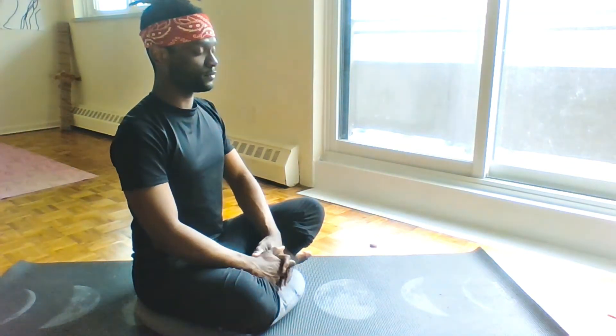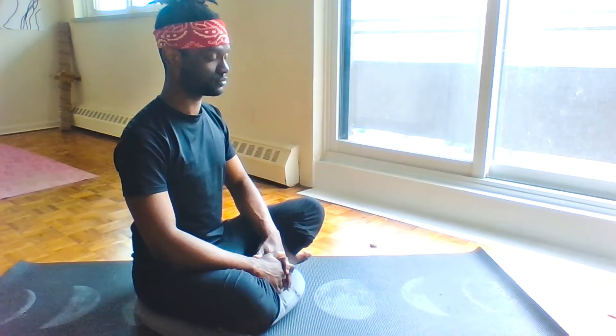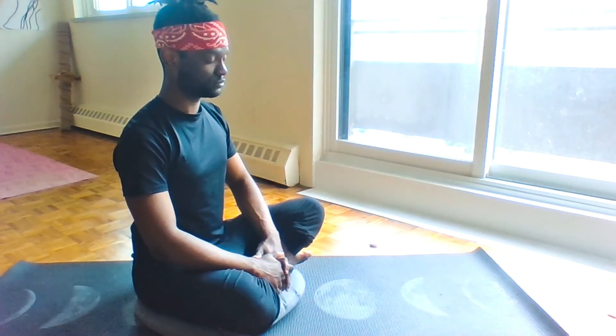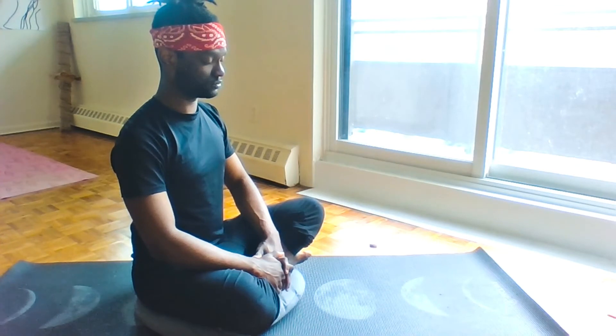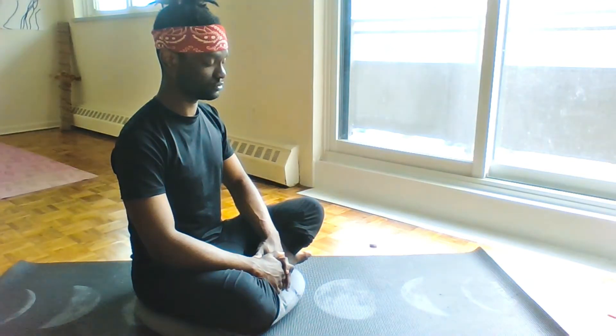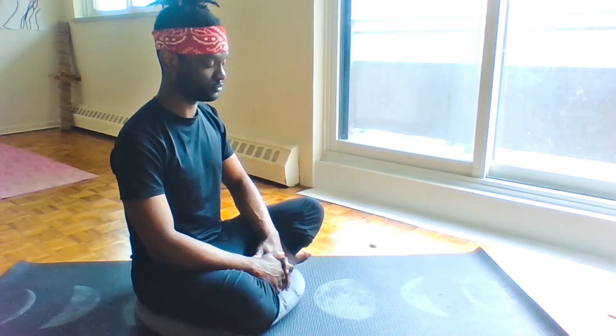Turn into our second cycle of breathing. Exhaling completely. Inhaling for four — inhale one, two, three, four. Hold for seven — one, two, three, four, five. Exhaling for four — one, two, three, four. Immediate re-engagement, exhaling completely. Inhaling for four — inhale one, two, three, four. Hold.